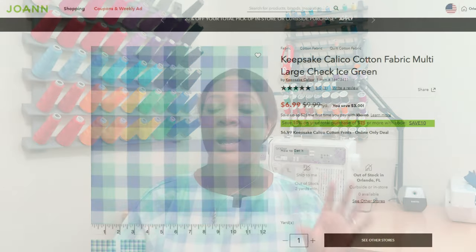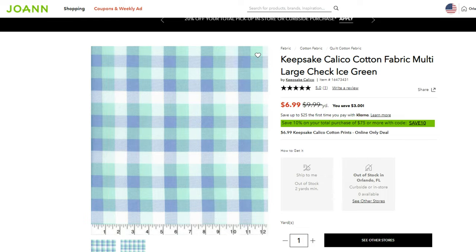For fabric, I used a Keepsake Calico multi-large check ice green plaid fabric. I'll put it up on screen and link to the fabric if it's still available, since I purchased it about three years ago from Joann's. So if it's available, I'll go ahead and link to it so you can see what the fabric looks like.